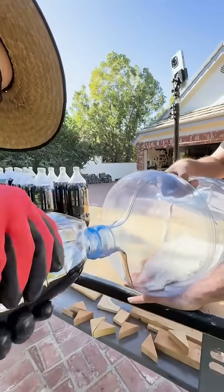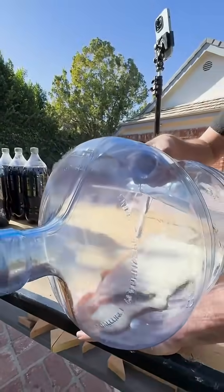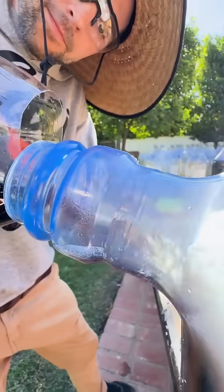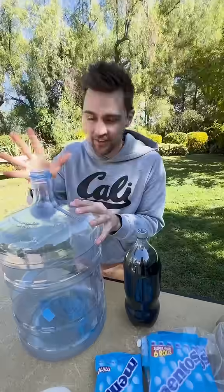Now the big problem is getting the soda into the 5 gallon container. As we pour we're going to lose some of that carbonation, so to make up for that lost CO2 we're going to add some vinegar and baking soda, which should give us the pressure we need inside this container to produce the geyser.